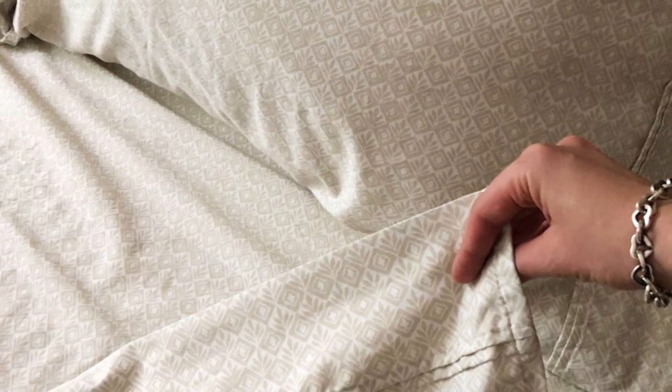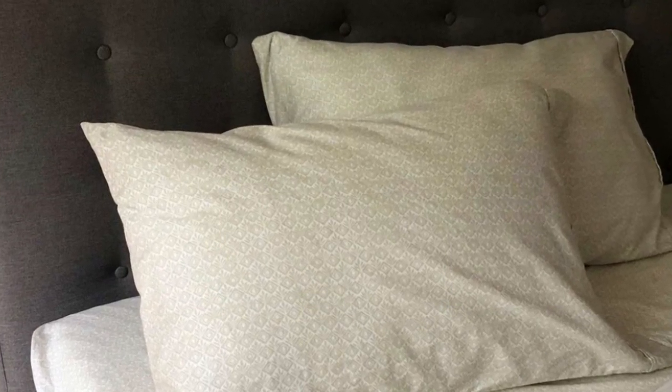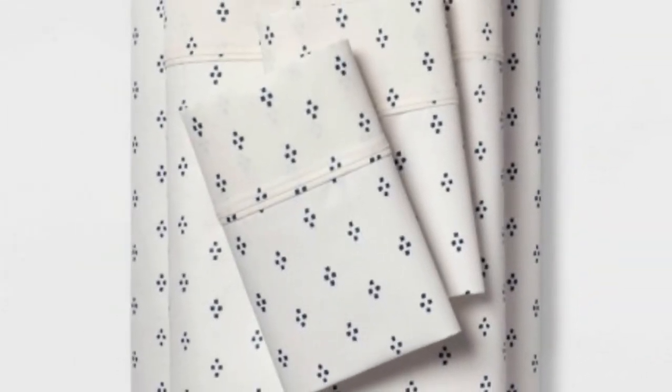They were easy to work with, and they fit snugly and smoothly over our test bed without much effort. The texture of these sheets was soft, smooth, and a bit warmer than some other options we tested. They didn't feel flimsy and had some heft and medium density.